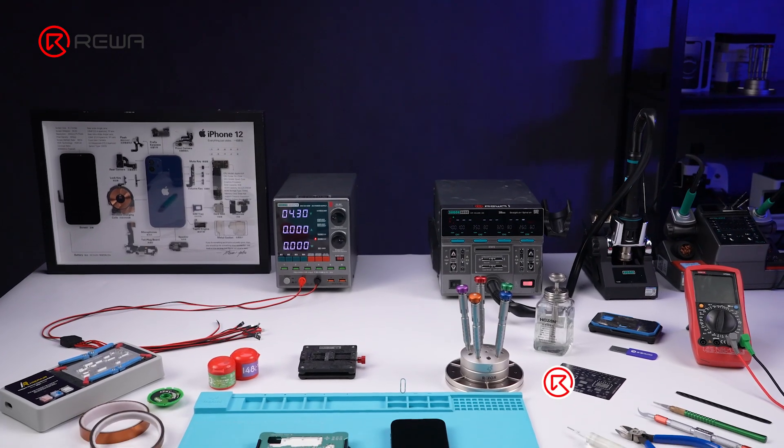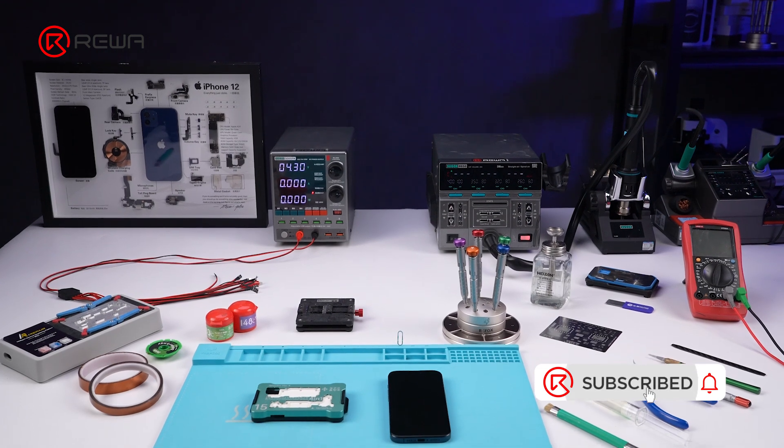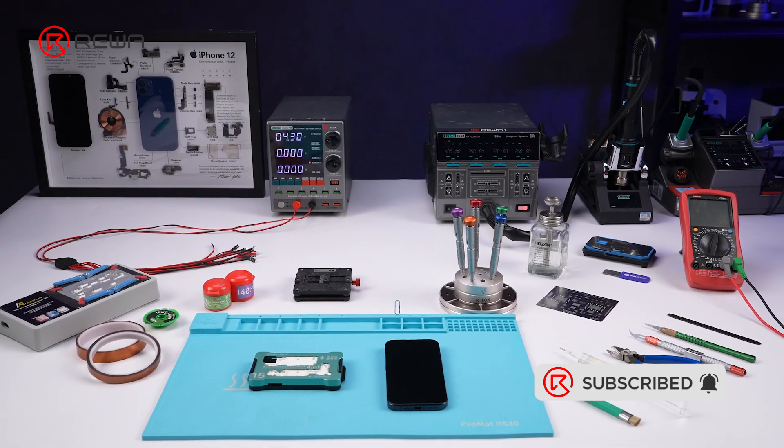Rewa Online Shop offers a wide range of repair tools and phone parts. Feel free to contact us for more information.